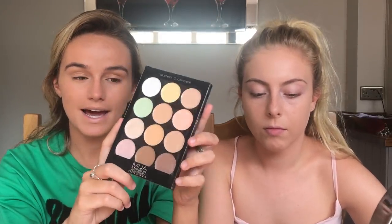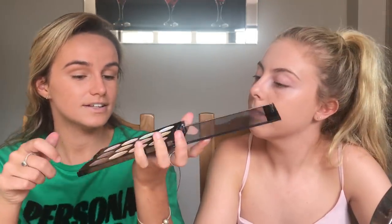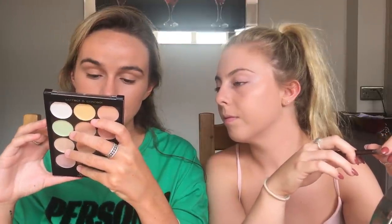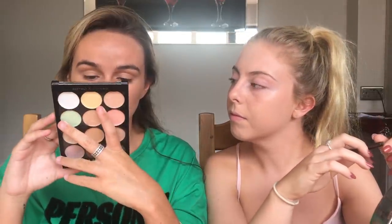The next thing we're going to is the color correcting palette. They had this in three shades which is bomb - I'm a big fan. I have the pink color correcting concealer which is so good, so I'm hoping the palette will be just as good. Yellow brightens and conceals purple undertones, green neutralizes and reduces redness, and peach softens dark circles.